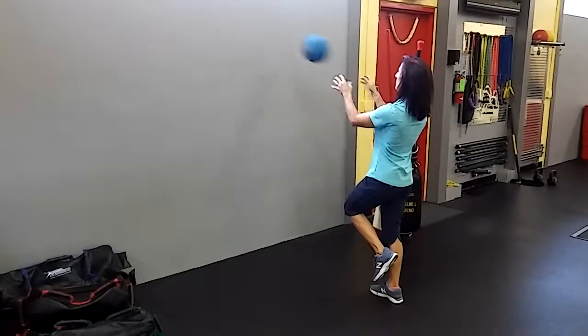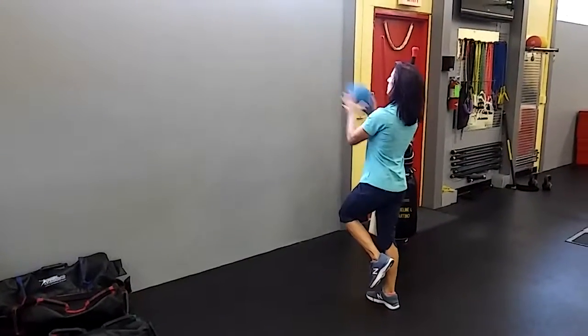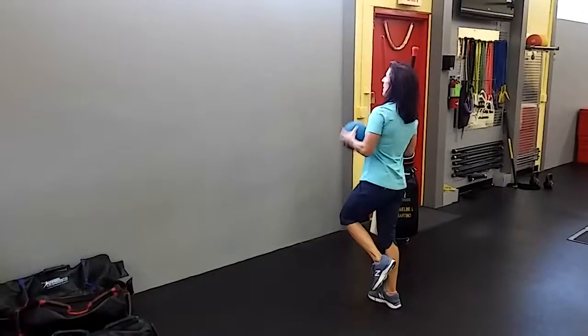This looks pretty simple. We did it when we were kids without a problem. But the impact of that ball coming back to you is going to challenge your stability.